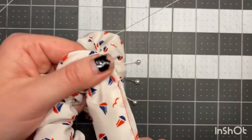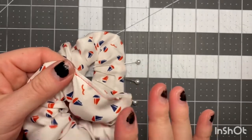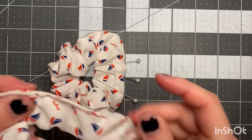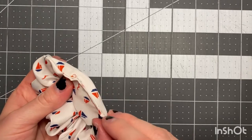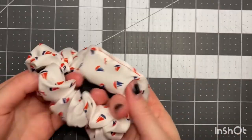Your finished product will look like this. I would use a thread that does not show up, but for this project I went ahead and used a very visible thread so you guys could see clearly. If you wanted to hand sew, you could do a blind stitch along this edge right here. And that's how you make a scrunchie!